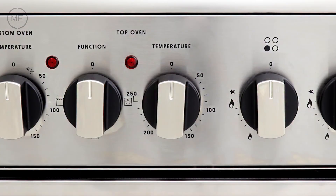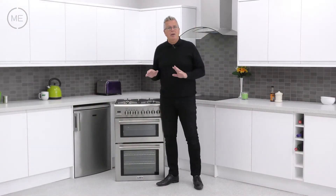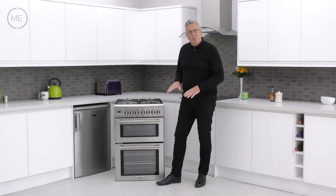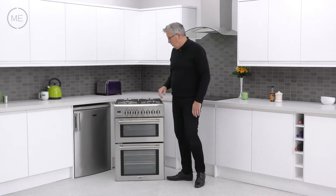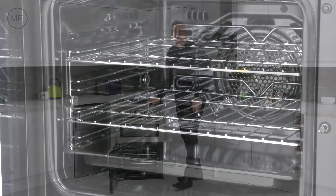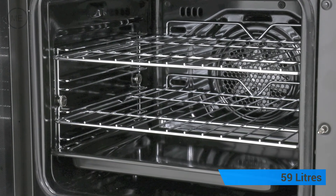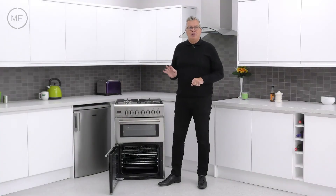To the right of that is the top oven temperature control knob with temperature light. A pair of telescopic sliding shelf supports are supplied if required and are very easily fitted. The bottom main oven door is side opening with a left hand hinge, and the cavity is 59 litres. It's fan assisted and there are four shelf height positions.